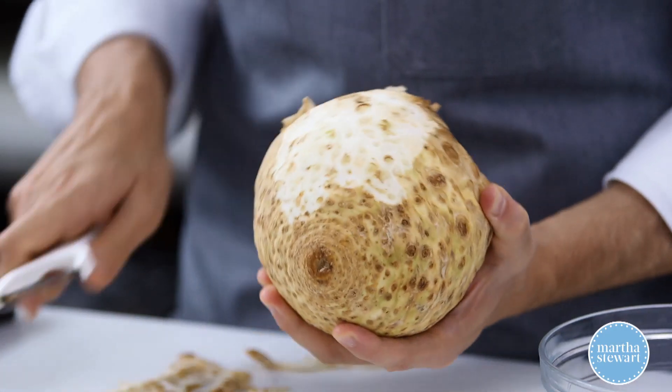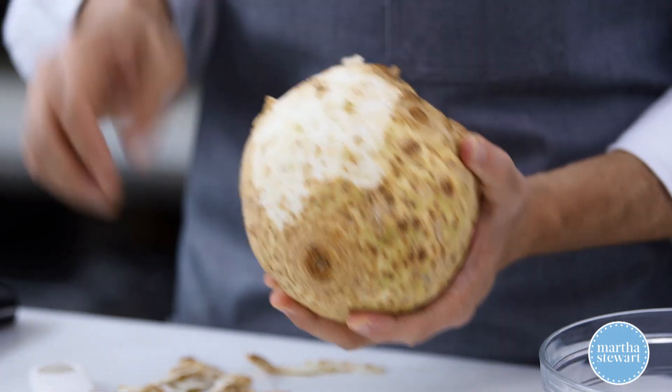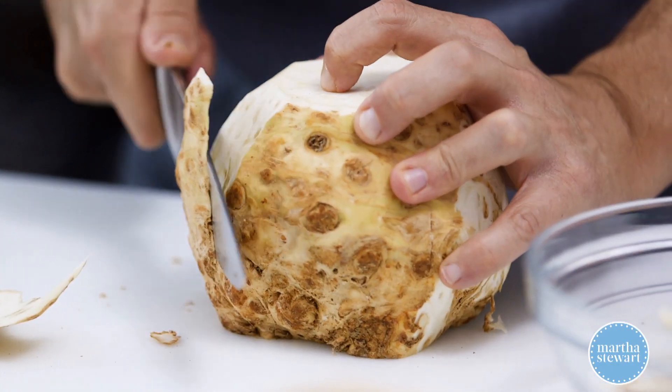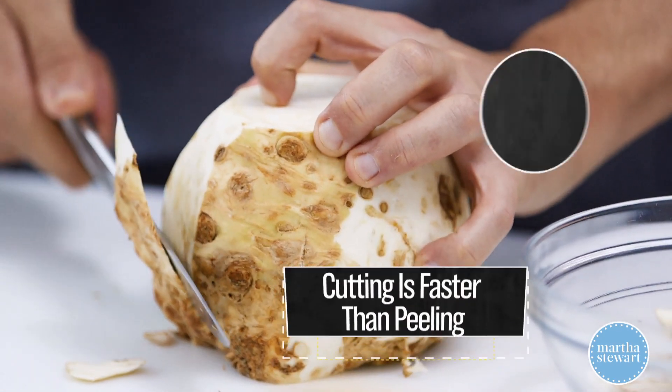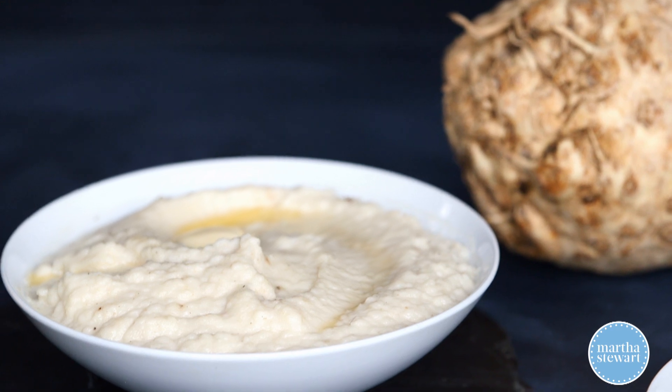But it is quite thick, and there are these little craters and bumps, kind of like a pineapple. So it's almost best to treat it like that and to use a knife, which makes it much easier and faster. What I'm gonna show you today is a celery root puree.